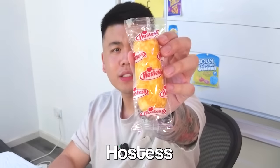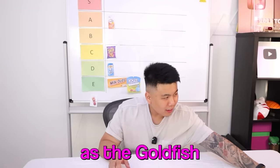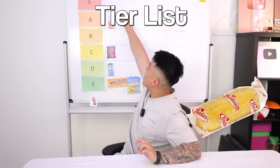Next up is Hostess Twinkies. Smells like cream — smells like cake. These are actually good, but the aftertaste is a bit weird. What do you think? It's good. I'm going to have to give this a C. What do you think? I'd say A — it's just as good as the goldfish. I think it belongs in B. Well, my aftertaste — it's too sweet now. All right, I agree, we'll change it down to B. There is still none in S yet — are we going to find one? Let's find out.